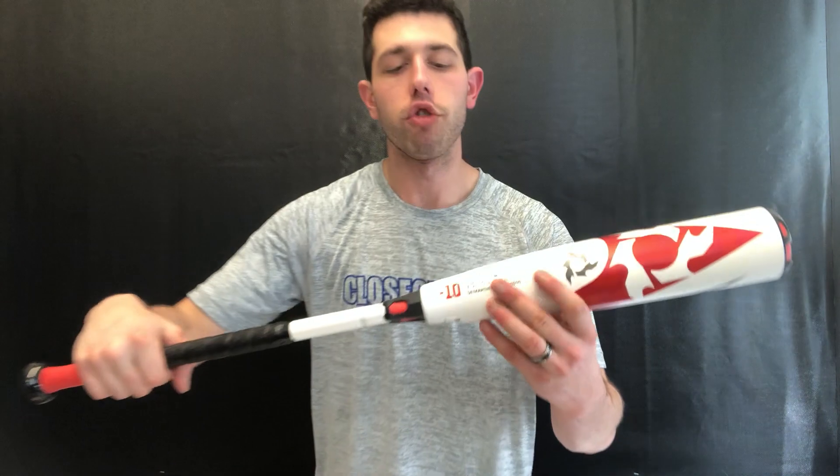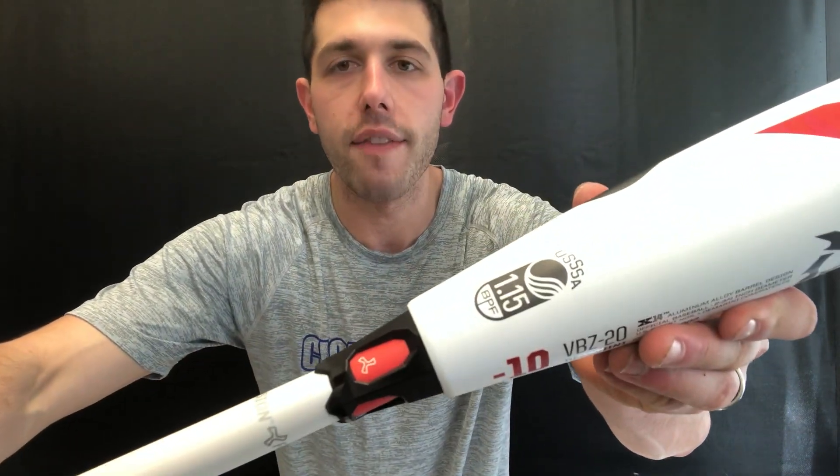Mad Max here, live from Closeout Bats. Today I'm talking about the DeMarini USSSA baseball bats from 2020. USSSA meaning that 1.15 stamp — this is going to be the drop 10 version.